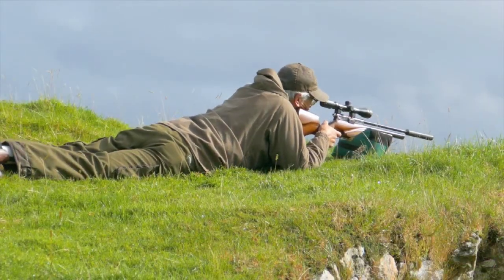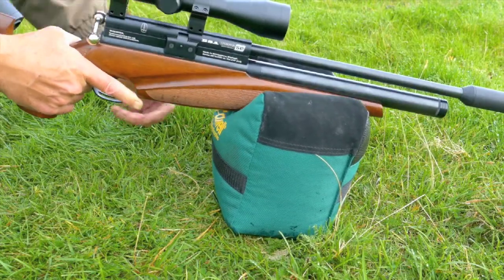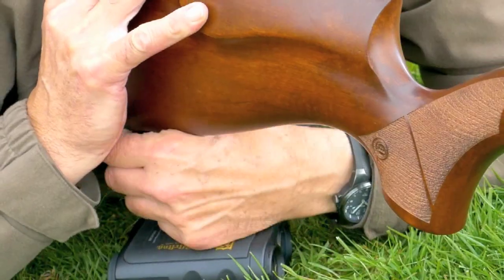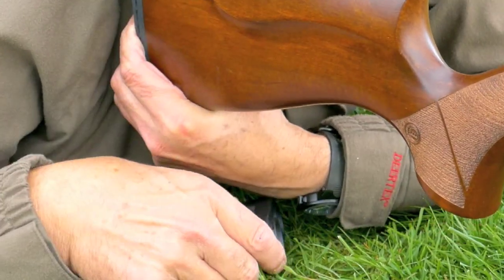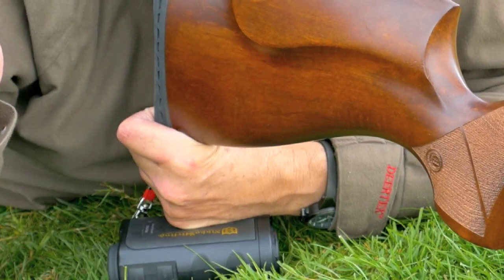I like to get a good low prone position so I'm nice and steady. Then I use a heavy bean bag under the fore end for a really steady rest — this one's filled with dried rice. With my left hand I make a fist under the toe of the stock to hold the gun rock steady. If I need more height I can always slip something under my hand to raise it.